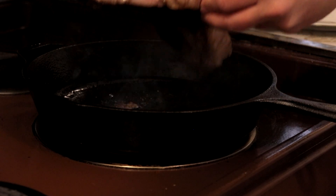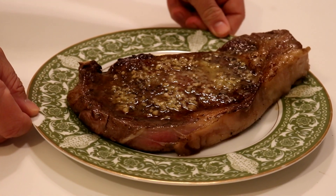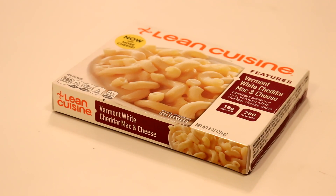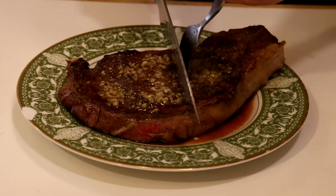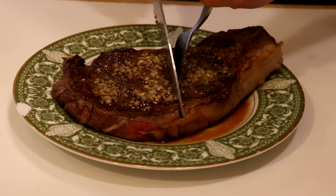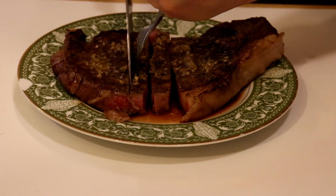Now we gotta think about something to serve on the side. I ain't got no time to make mac and cheese from scratch, so we got the Lean Cuisine. I go into my kitchen, find the shittiest, rustiest, most dull Walmart knife I could find, and I'm struggling to cut this steak — but it's looking pretty good on the inside.